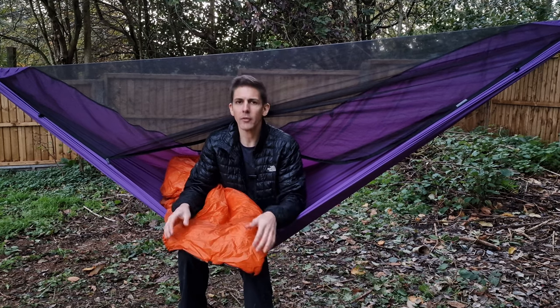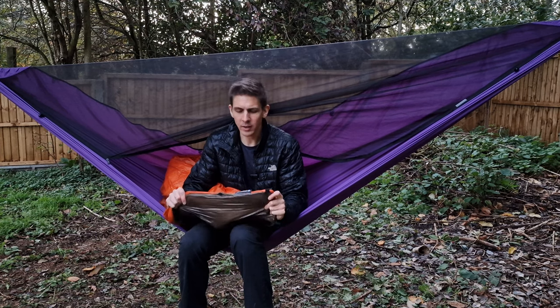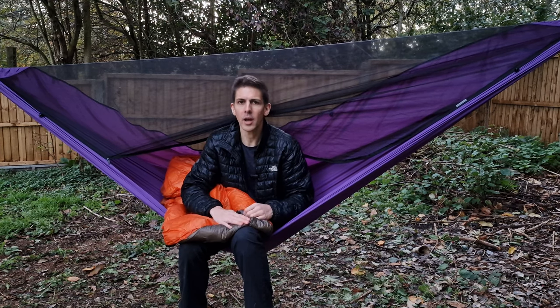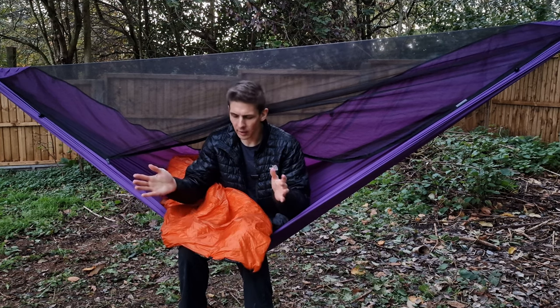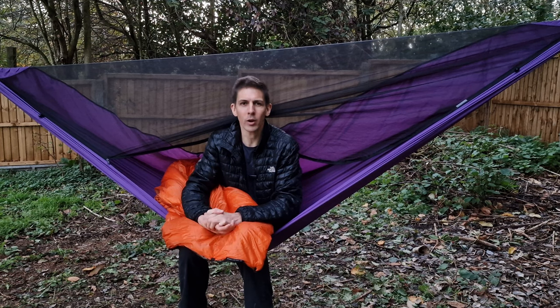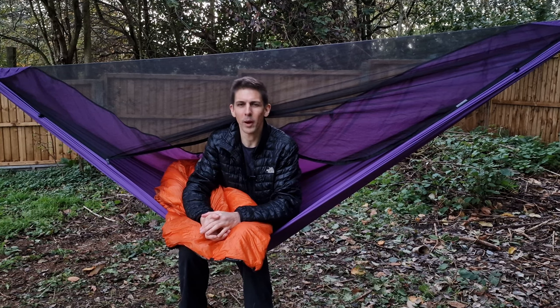Overall for me this was a perfect quilt. If I was buying again I'd get pretty much the exact same thing — just 10D on the inside instead of 7D, but otherwise identical. I'll be using this on my PCT hike and taking good care of it so I can eventually use it on my CDT hike in a few years' time as well.